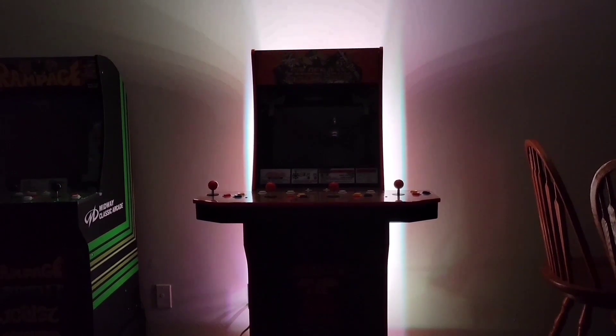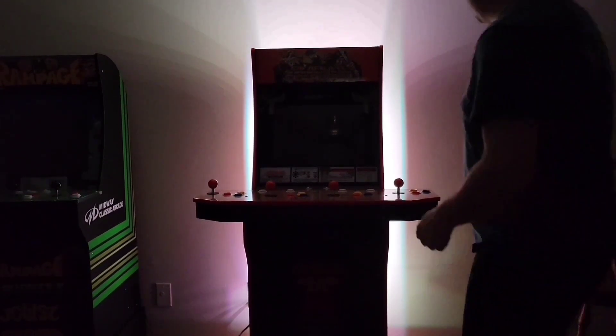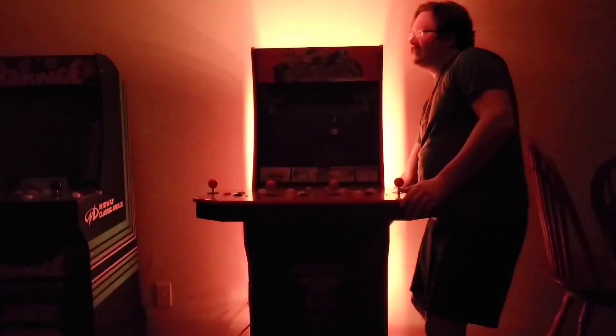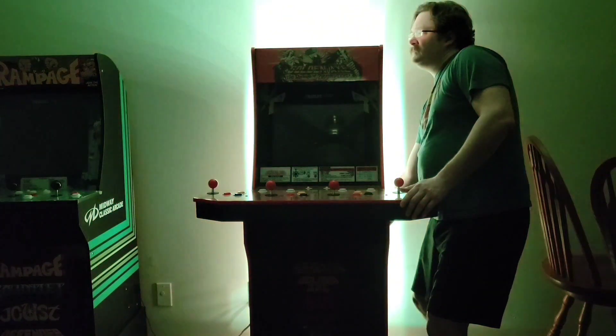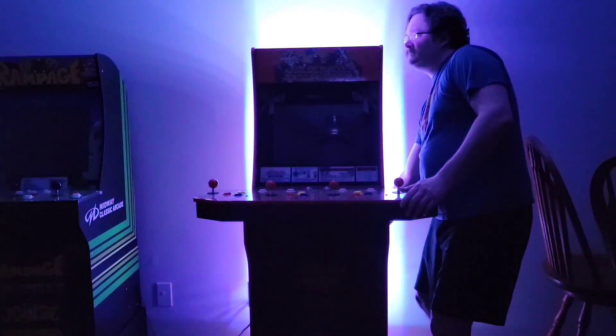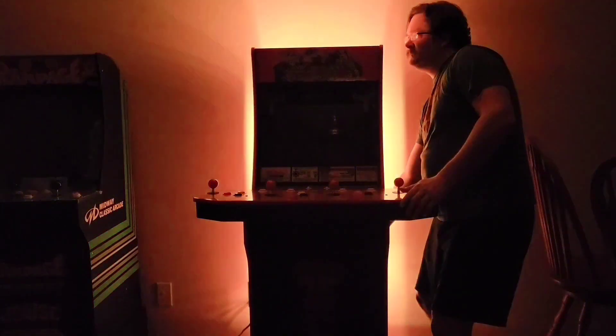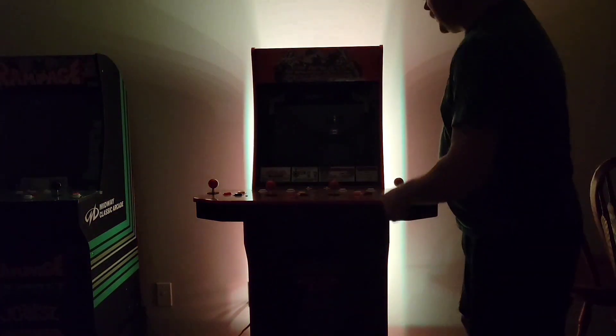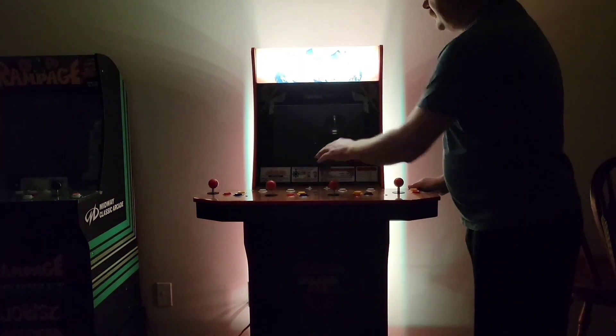We are going to cycle through the colors a little bit. You have several different colors to choose from. You can also get them to pulse, but we just want a steady light.